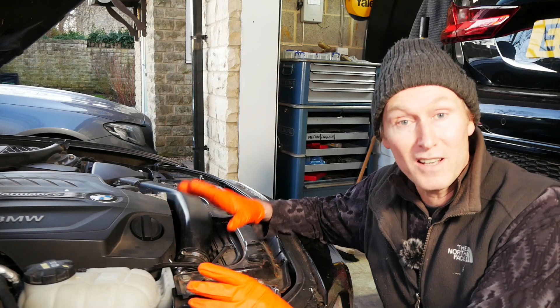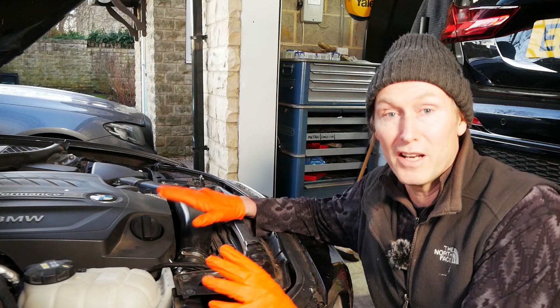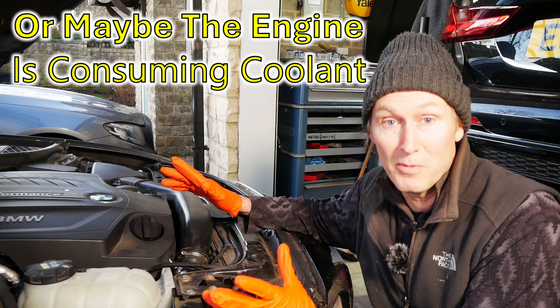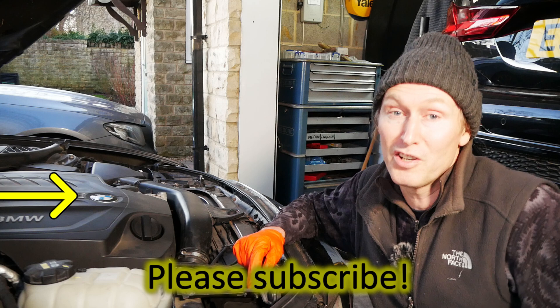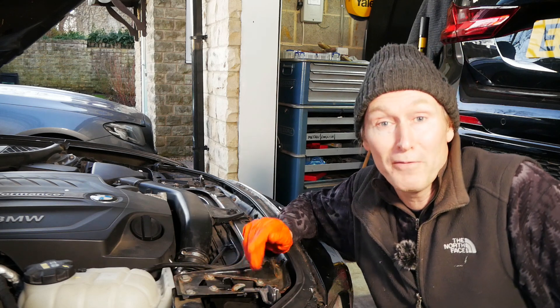So that's all there is to it really — that's how to do a combustion leak test on your engine. Hopefully that will help you diagnose your leaking head gasket, damaged cylinder head, or whatever your problem is. If it did, please give me a thumbs up. And if you enjoyed the video, please consider subscribing and hopefully I'll see you in the next video. Thanks for watching, bye for now.